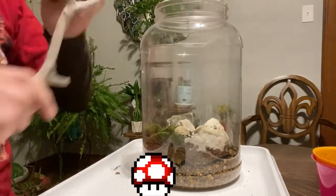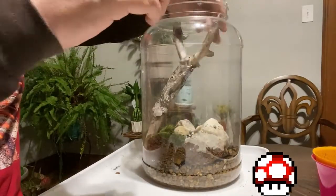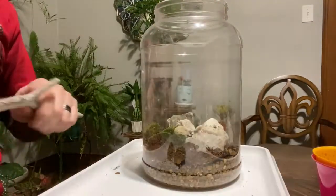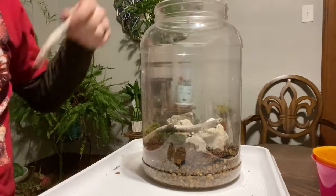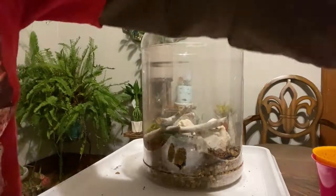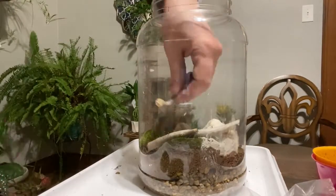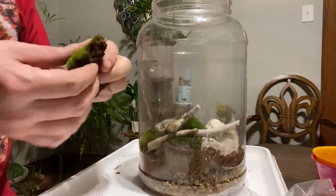I have some driftwood sticks I'm sorting out to see if I can fit them in there. One is way too big, but with a smaller one I was actually able to break it up so it would fit — so there are now two pieces of wood in there.